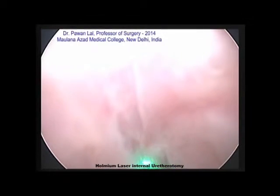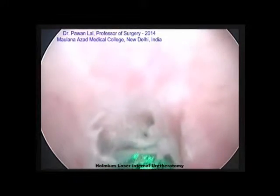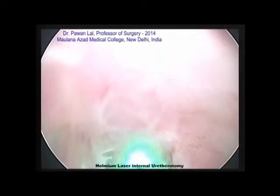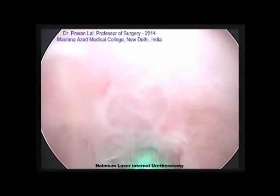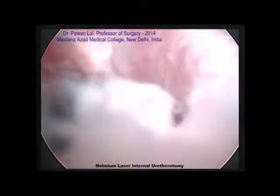There is hardly any bleeding since the coagulation takes place directly with cutting. We are giving an incision on the stricture at the 12 o'clock position. As the stricture is cut, the whole urethra ahead of it opens up. Here you can see the incision being given over the stricture — it's a short segment. You can see the urethra has opened up and there is no bleeding at all; it's totally bloodless. That is the main advantage of doing holmium laser internal urethrotomy.